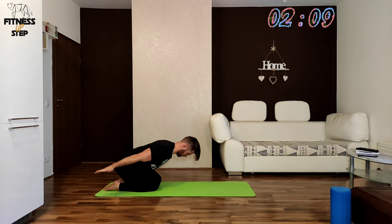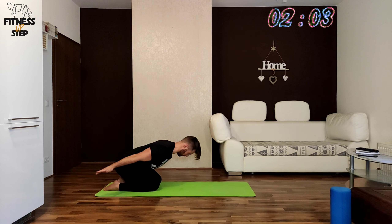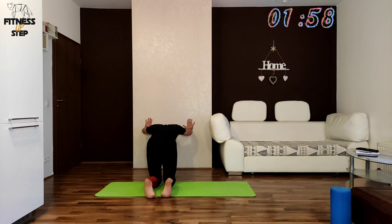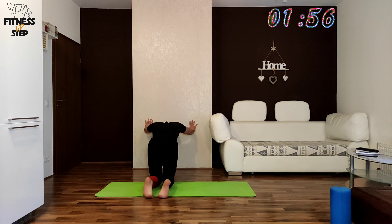The next stop will be the shoulder push ups against the wall on your knees and your toes in 3, 2, 1. Try to work with your all upper torso against the wall.